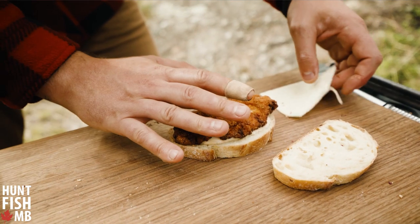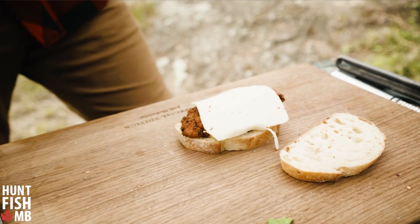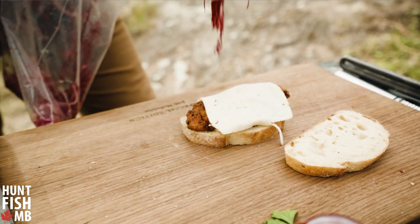While it's still nice and hot from the fryer, we're going to add this beautiful piece of Havarti cheese — there's a little bit of spicy jalapeño in there. And here is that zippy little feature that deserves to go on top: our cabbage slaw.